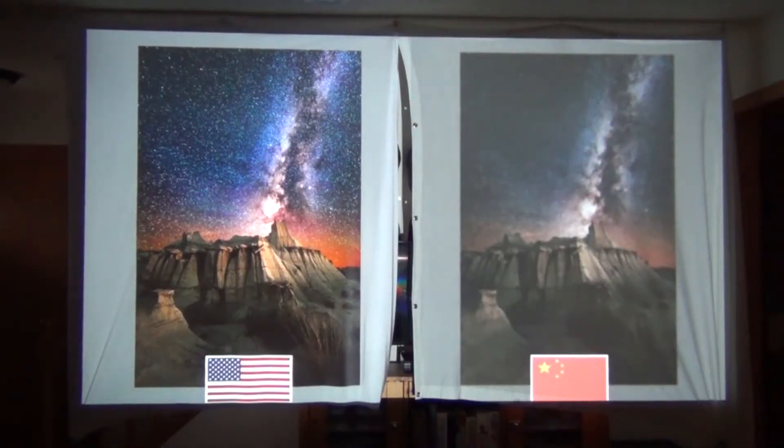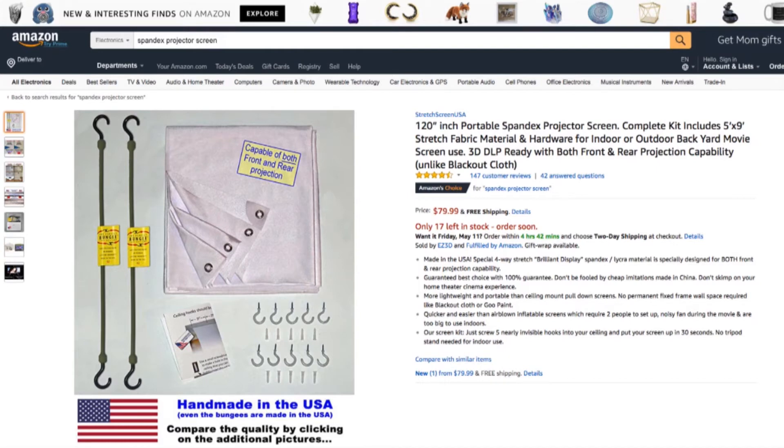Looking at the stars in the sky, they're almost non-existent in the cheaper fabric of the Chinese knockoff version. Get the made-in-the-USA screen — if you spent money on a projector, you're going to want a good screen. Here's the product page one more time, and I've put a link in the description to make it easy for you. Alright, let's get going and compare our projectors.